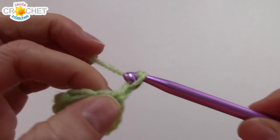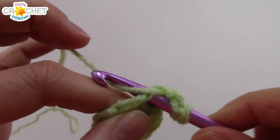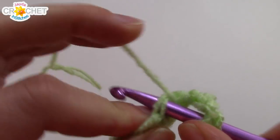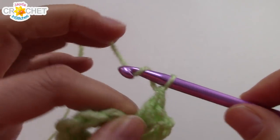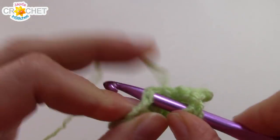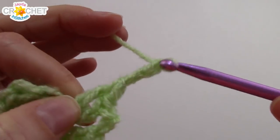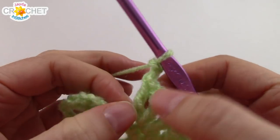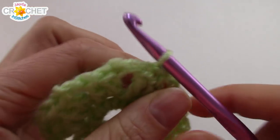On to row 2 — we're going to chain 3. This chain 3 counts as a double crochet, and into the same stitch that you chained 3 out of, you're going to work another double crochet. Chain 2, work 2 double crochet into the next stitch, and repeat this all the way around: 2 double crochet into each stitch with 2 chains in between. You will have 8 sets of double crochets all the way around row 2 when you're finished. Once you've got 16 double crochet total, skip over the false stitch, make sure you've chained your last 2, and join with a slip stitch to the top of the chain 3 that began row 2. That is the green center of our flower finished — snip your yarn, fasten off, and weave in your little tail.